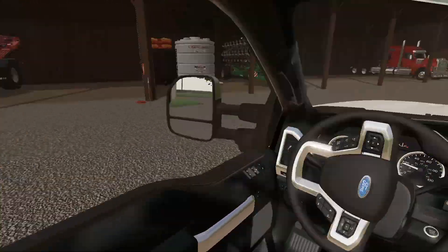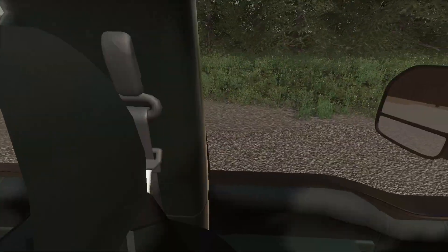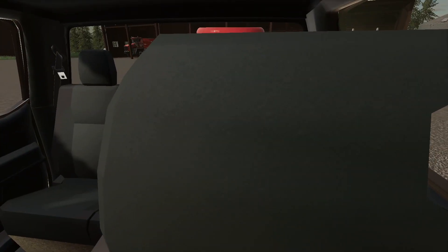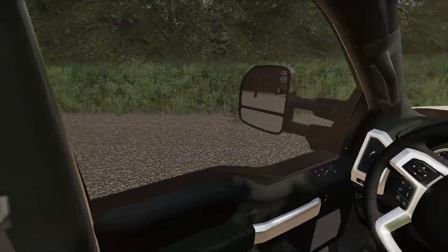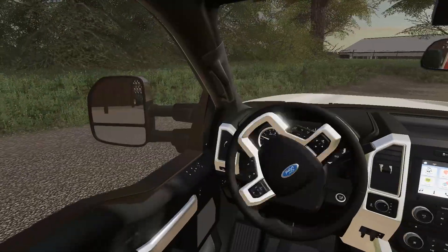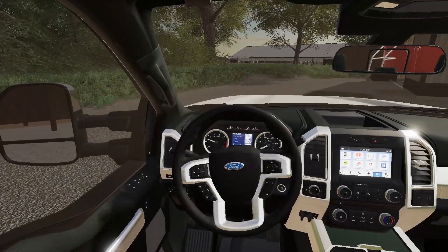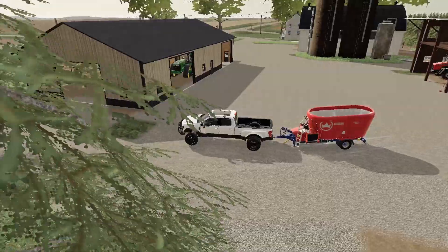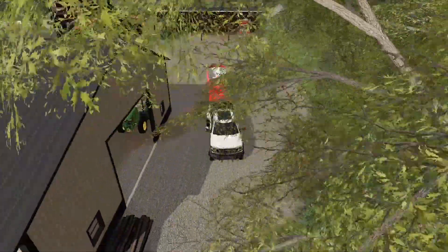Good afternoon guys, day two back here at the farm. I just picked up a TMR mixer and we're gonna drop it off here — this is for the cattle, this is where we mix a few products like straw and silage. I'm gonna try and back this up the best I can; sometimes using the mirrors isn't always the easiest. Let's straighten it out and see if I can back it up with the mirrors.